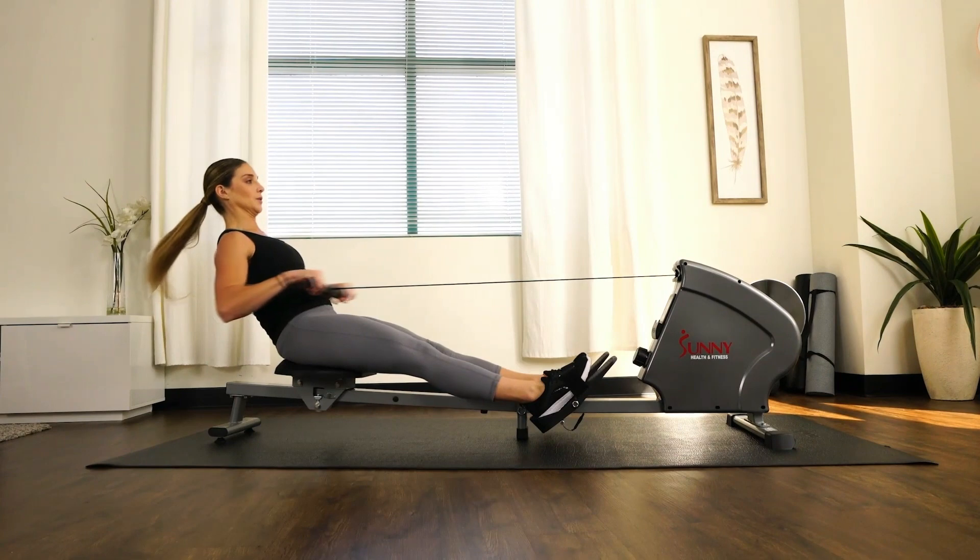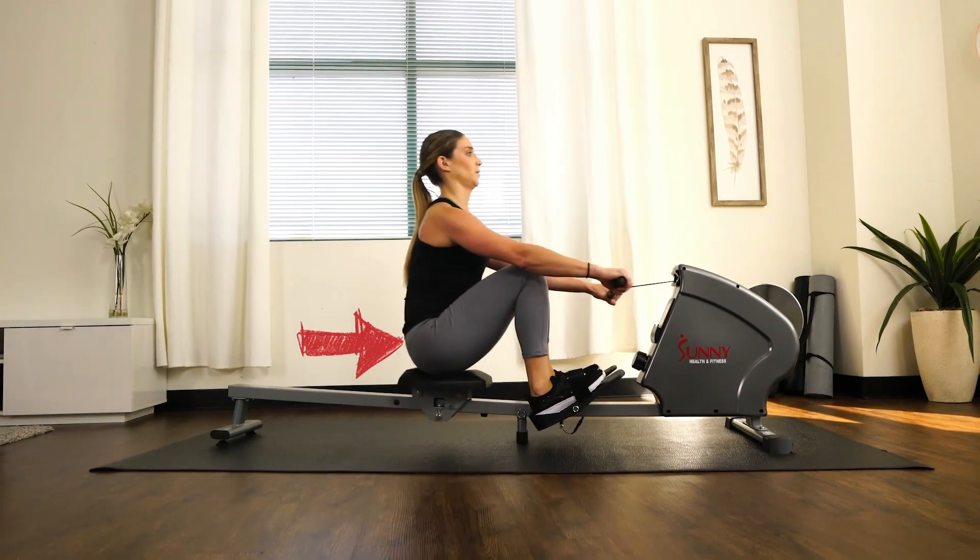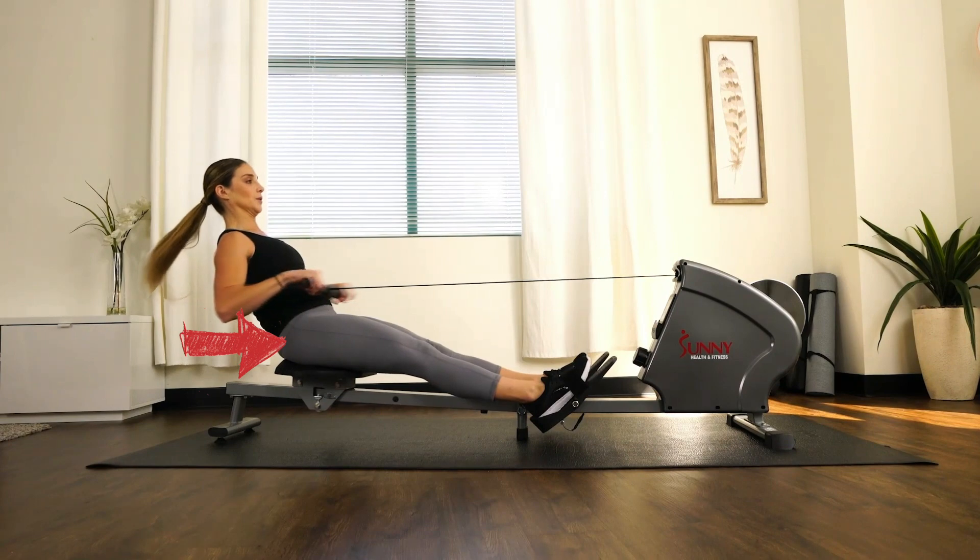The finish is the end point of your drive, followed by a strong pull of the handlebars towards the space around your navel. Breathe in and extend your hips during this motion so that you finish in a slightly reclined position. Remember to exhale when completing this phase.